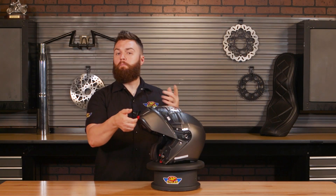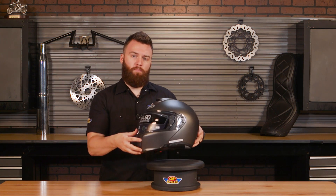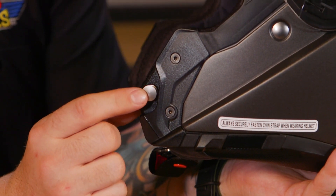A neat feature on this modular — pull this red tab and lift it up. What's nice is it's spring-loaded, so it kind of shuts on its own. You will need to push it in to click and lock it, and it does have metal tabs in there to lock.